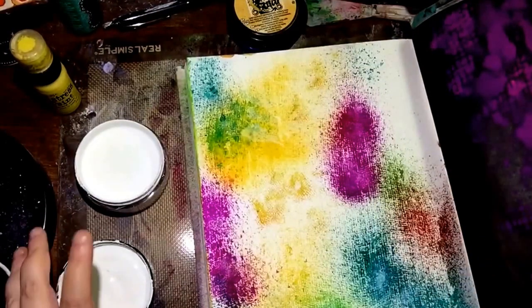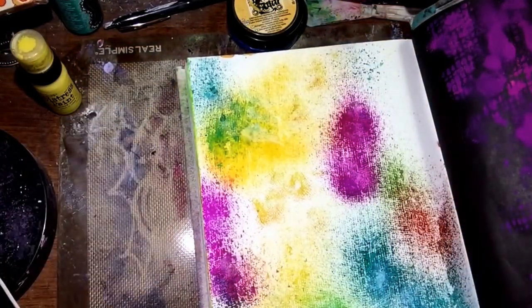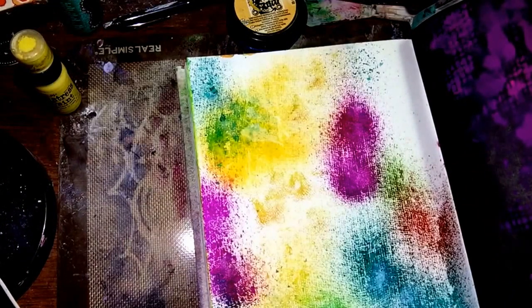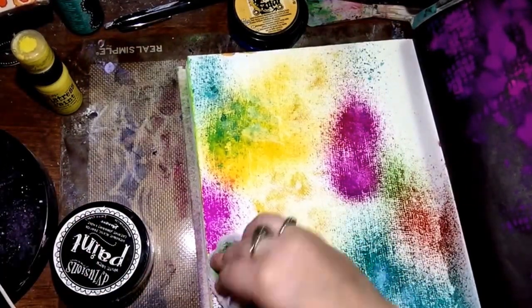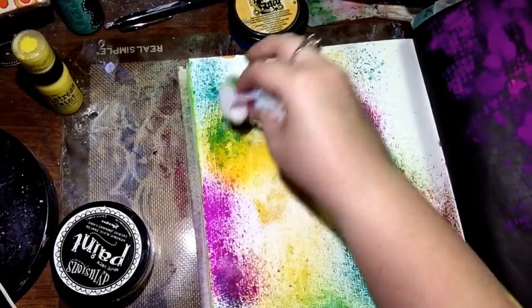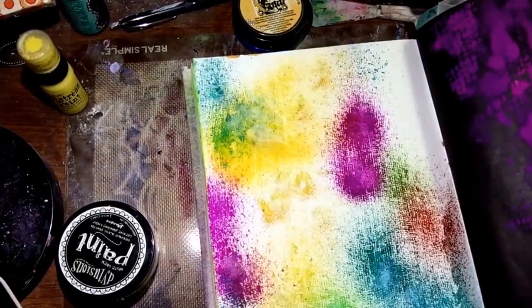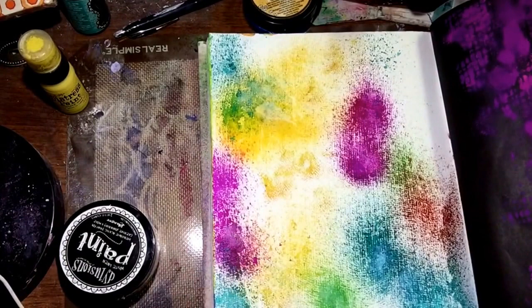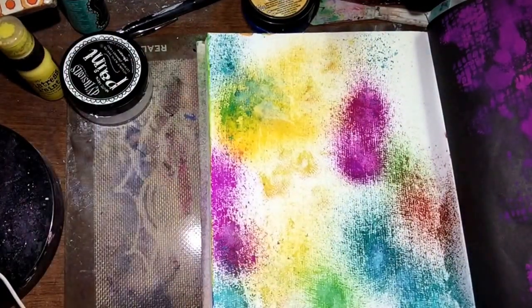I thought this was quite a fun idea. As usual, I try to do really simplified things because I don't like over-complicating a process — I find that my art journal page gets just out of control and crazy, and then I get stuck and don't know what to do with it. I really like how the colors came out and I love the texture — I think the texture is really cool.